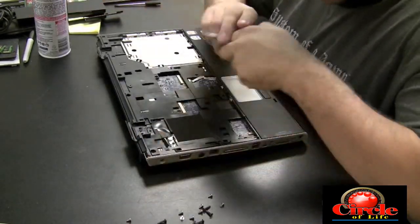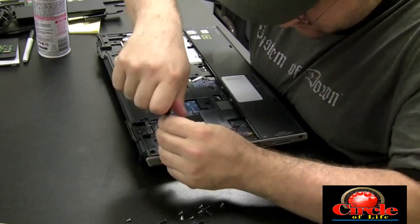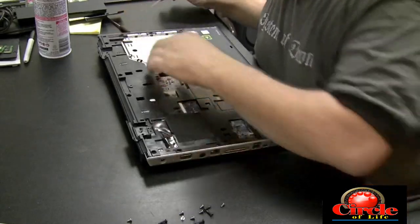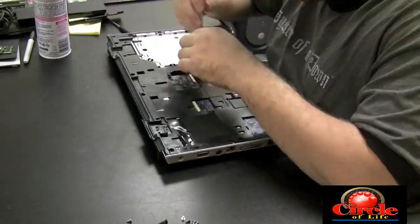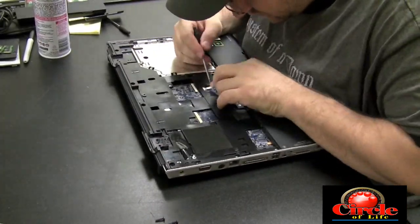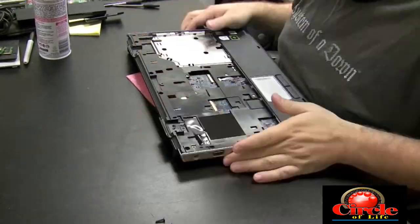Okay, it looks like we got it handled, so we're going to start screwing the screws back into the machine. I'm going to speed up this recording so as not to bore you — the screws go back in the same configuration we took them out, so it's pretty self-explanatory. Let's get the rest of the screws back in.